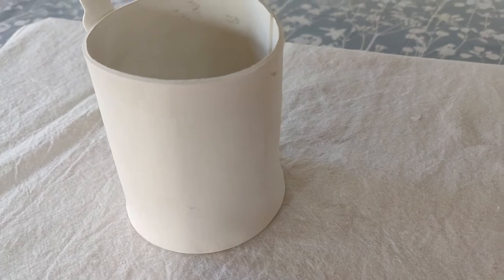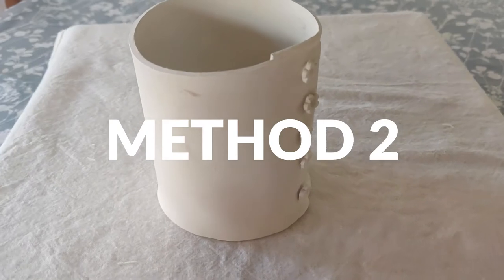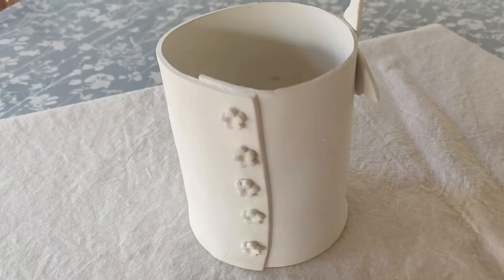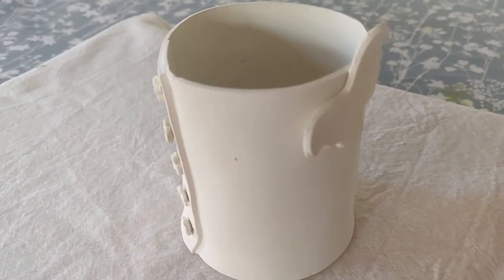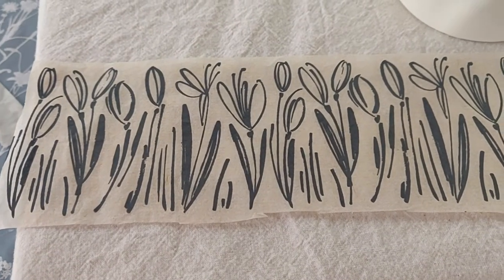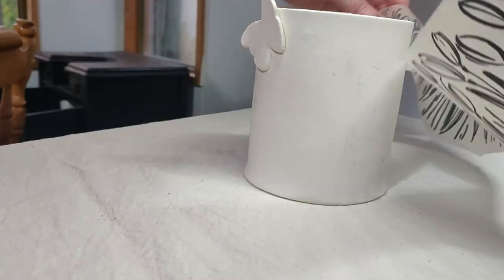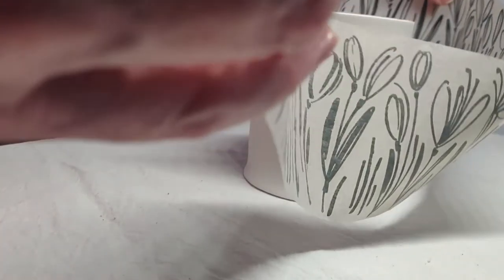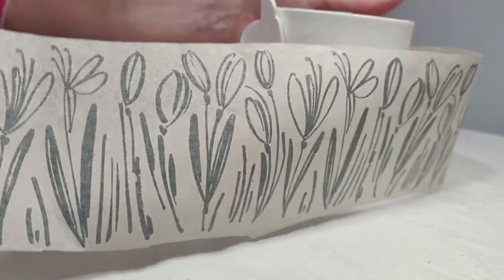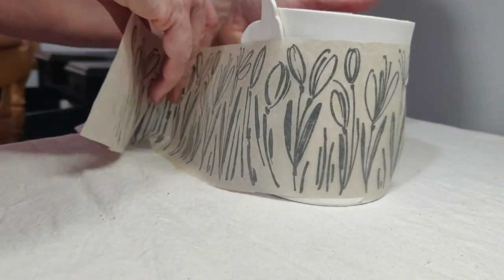I tried a second method — I hand-built the tea light holder and waited for it to be leather hard. I wanted to see if I could add the transfer to a curved piece. I wrapped the transfer sheet around the tea light holder as tightly as I could.